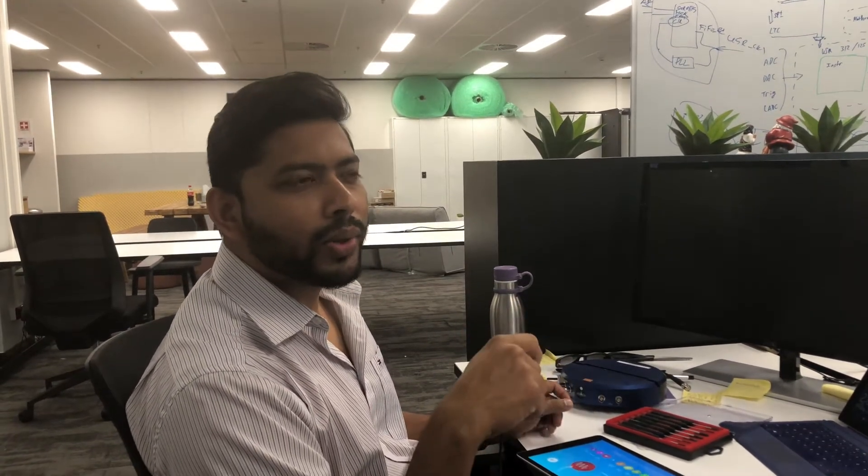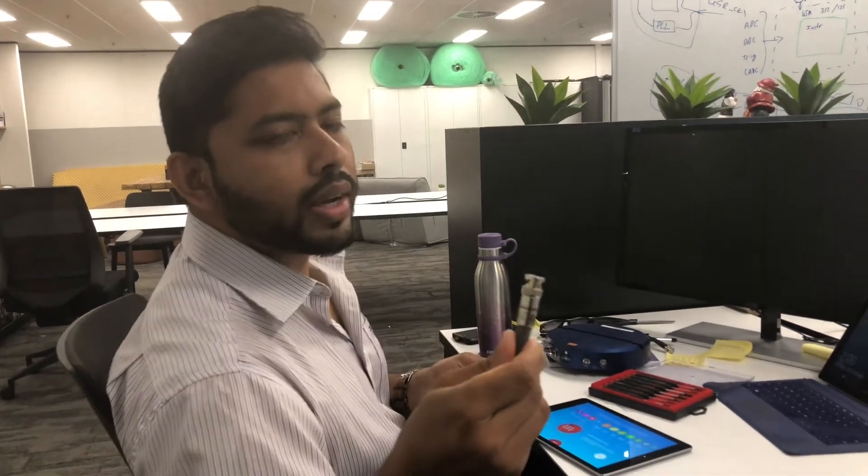Hey guys, this is Amitaz from Liquid Instruments. Today I'm going to show you quickly how to calibrate your probe. In this instance we are using the Tektronix probe.